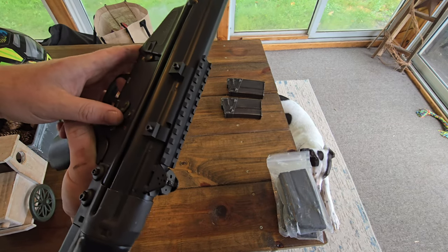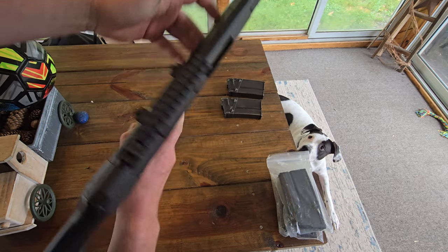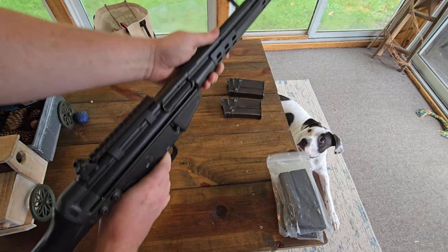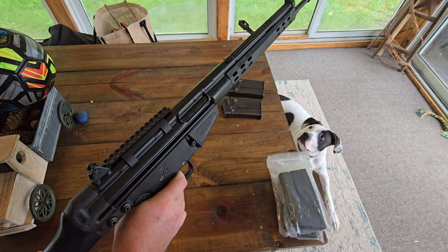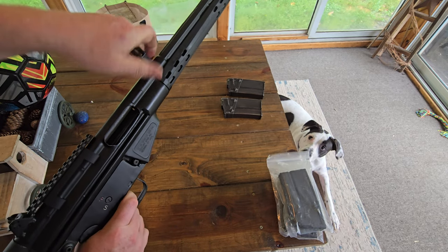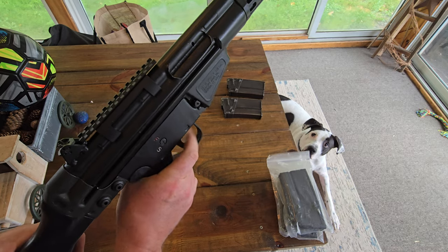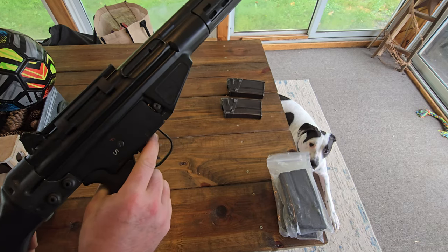I'll take it apart so you can tell it's not full auto. We'll make sure she's clear — goes boom, boom — trigger is still depressed. So I'll take it apart and show you the trigger group.